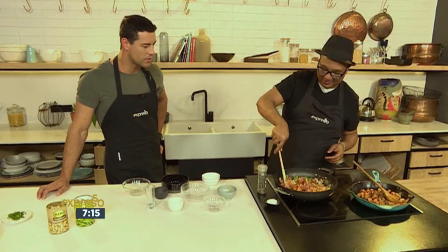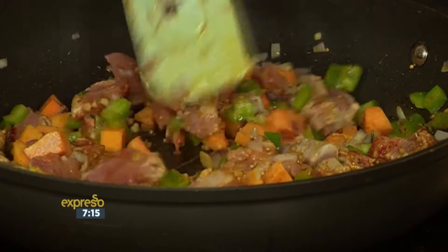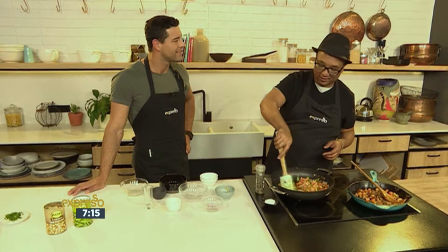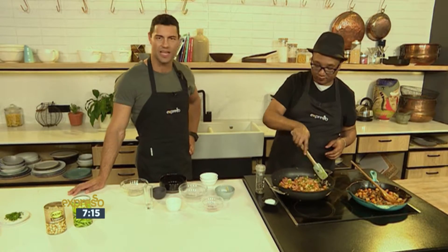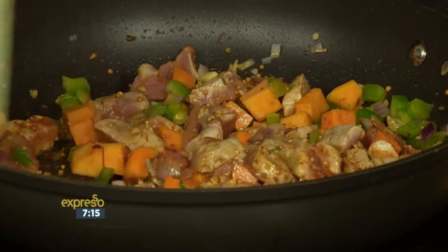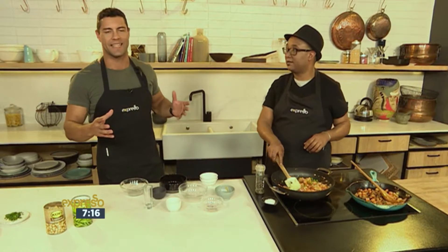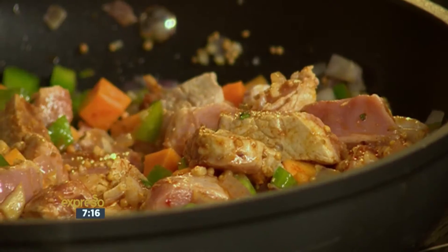Now I just cook this until the pork is done, which wouldn't be too long because pork fillet normally cooks quite quickly, and because it's cubed it cooks much quicker as well. This is one of those easy dishes to put together — it doesn't matter what time of the week, midweek, beginning of the week, any time. If you want to get your hands on this recipe, SMS the keyword Q to 33728 and we'll send you everything you need to know.